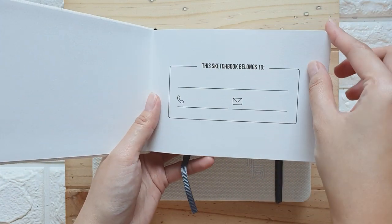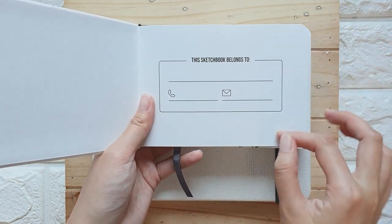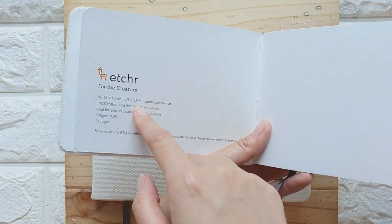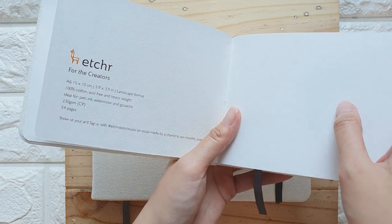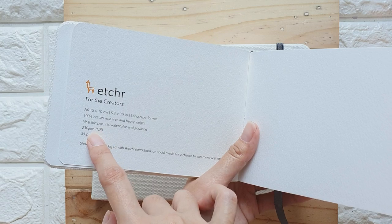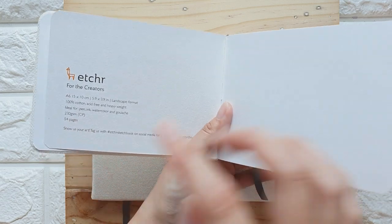You can write your name right here, and some people even paint all over this page. Let's check out the other information. This is made of 100% cotton paper, and it is 230 GSM and 54 pages.